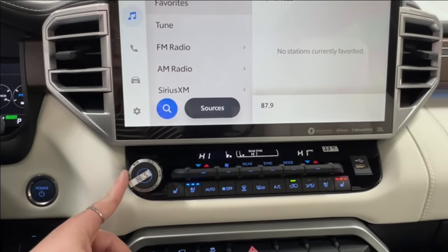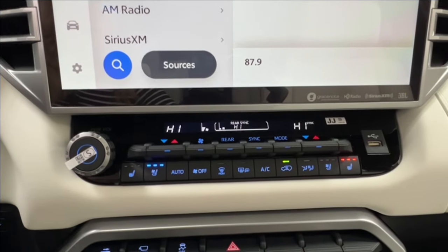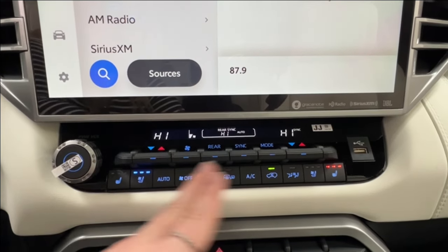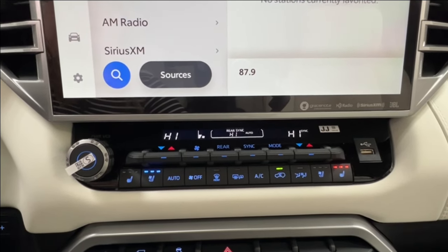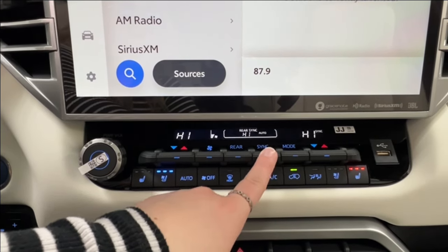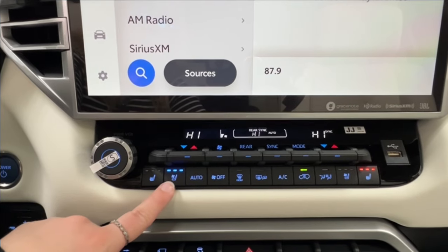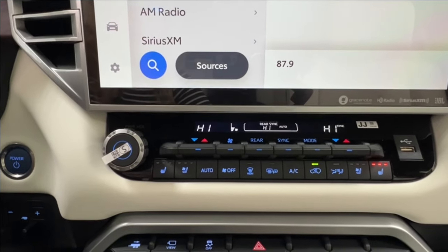Underneath this you have your volume control on the left, and then the rest of this is all climate control. You have the option to control your rear spaces or they can control it independently. Up front you have the dual zone for the driver and passenger sides, so all three zones can have their own unique temperature settings or you can sync them up to work in unison. Underneath that is defrost for the front and rear windshield as well as your side mirrors. On either side we have three levels for both heated and cooled seats — red for hot, blue for cold.